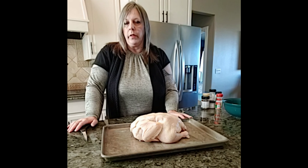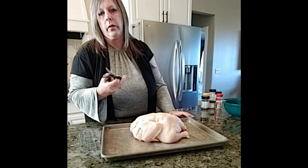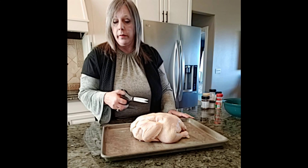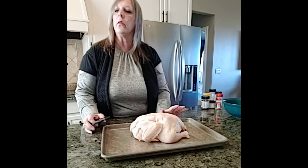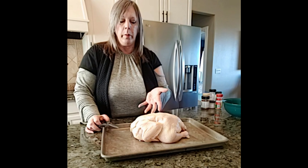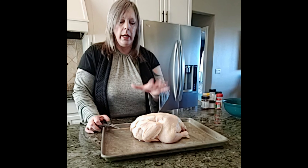Spatchcock just means butterflying. What we're going to do is take off the back end of it. I do it with scissors because I don't want to cut myself with a knife — I guess you could do it with a knife. I'm going to be very careful. It takes a little bit of time, but it's worth it, because when you bake your chicken instead of baking it whole, it takes a lot less time. So we're going to go ahead and cut this.